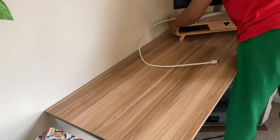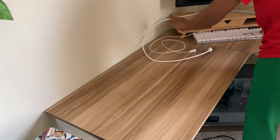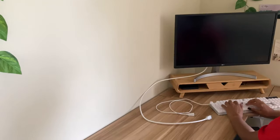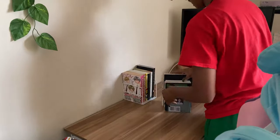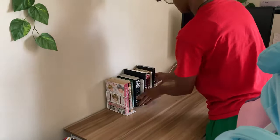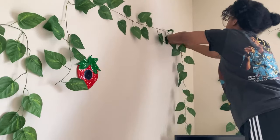At first I put it in the corner and tried sitting there to get a sense of how it would be to sit there and edit and all that fun stuff, but my chair was way too big for the corner. Plus, I kept hitting my arm, so the placement just wasn't it.